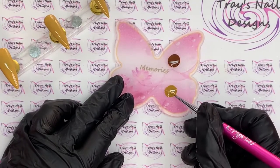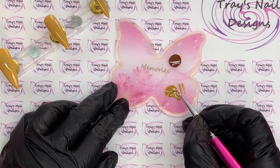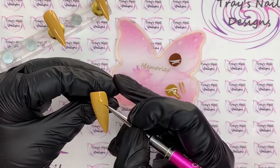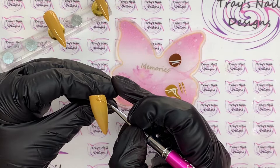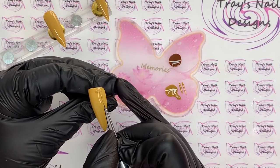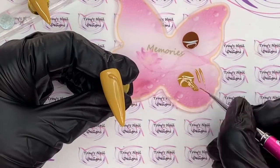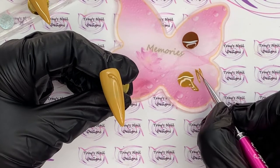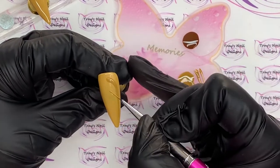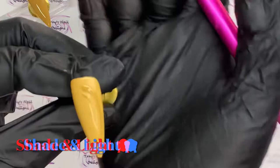While that second coat is in the lamp I'm going to load up my striper brush — I want quite a little bead at the top. I'm going to take one of my nails and apply the darker shade around one side. I'll leave that bead at the top and bring it down, pulling it all the way down. Then I'll pick up my brush again — this time I don't want a bead on the end, just finding the brush and doing a little curve in there like that.